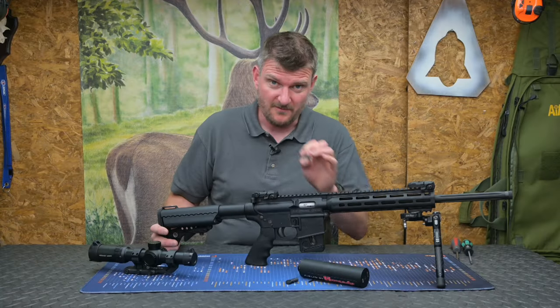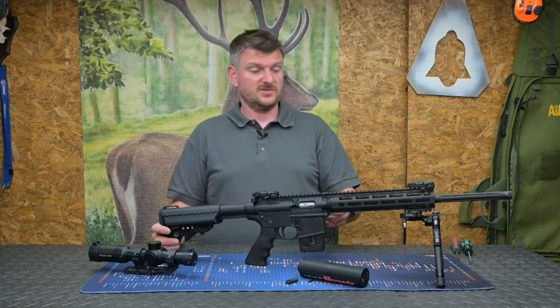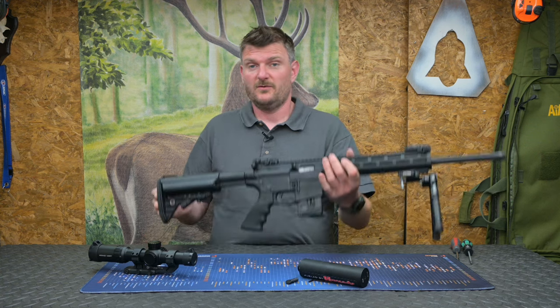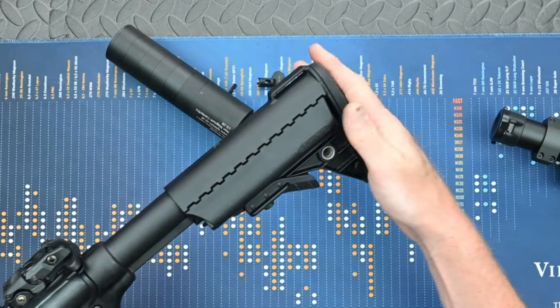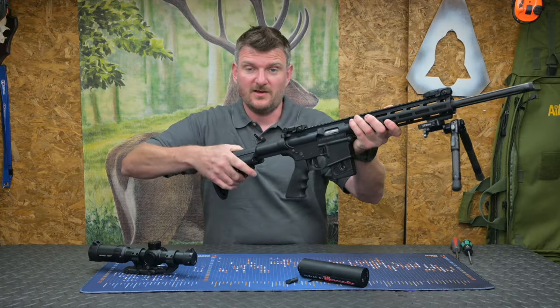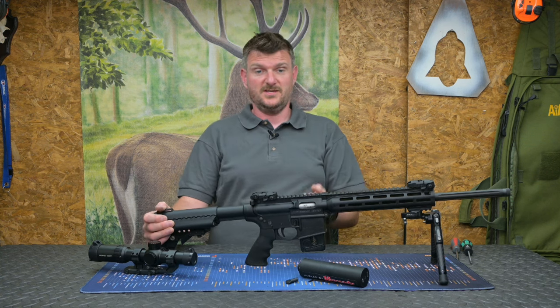There's plenty of Picatinny rail on top for adding a scope, and accessories on the fore end if you want. As I said, there's M-Lock as well, so you can choose your sling solutions and things like that. The recoil pad at the back is literally just a rubber cap on the end of the stock — it's just to grip your shoulder and lock in position. It's not really there to absorb recoil on a .22 rimfire because there just isn't any.